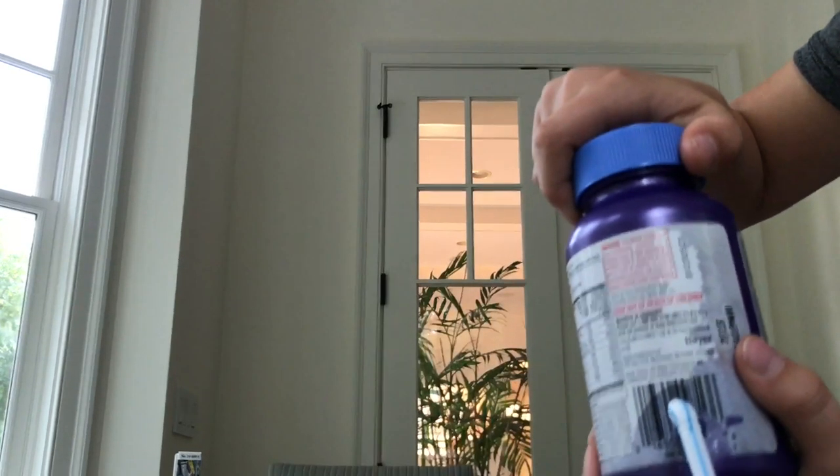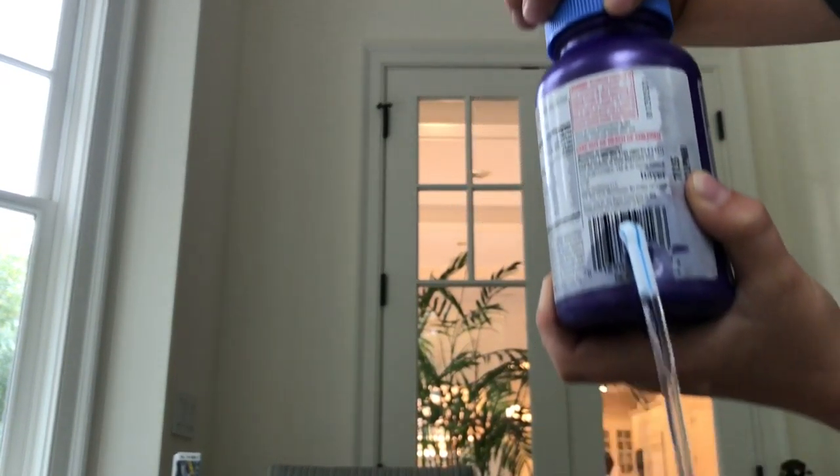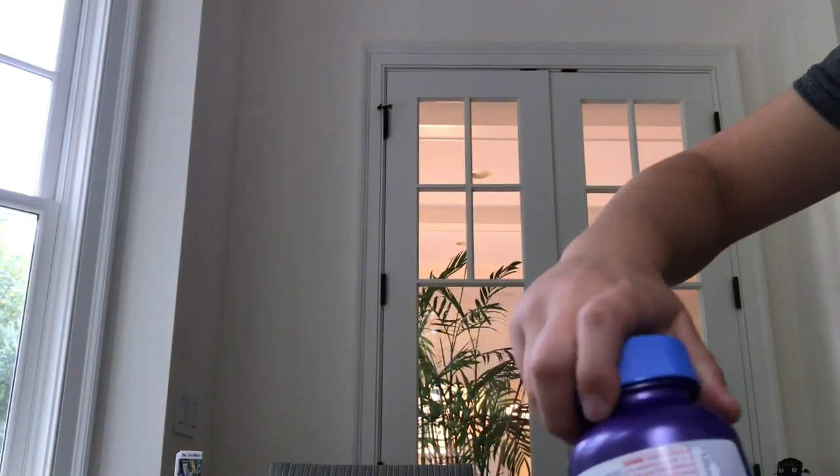Then when you open it, the water comes out. And then you close it, it stops. Basically that's what you're doing.